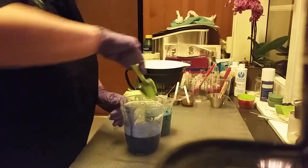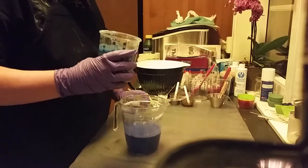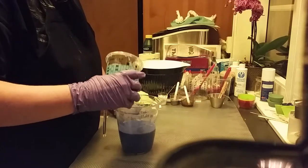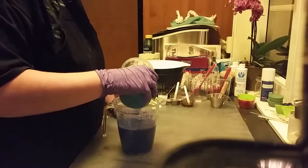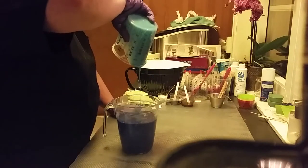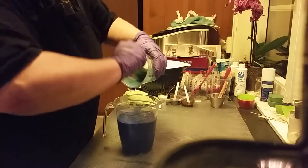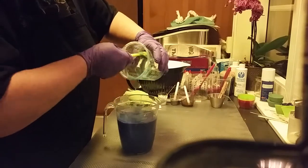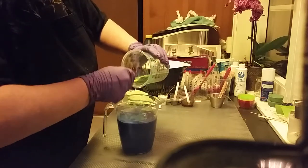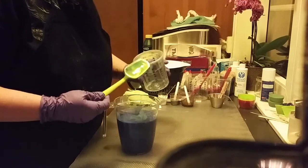I hope I am able to just get a pattern. Twelve o'clock, six o'clock, nine o'clock, and three o'clock, and something in the middle. And I will scrape it all out. The fragrance I am using is Energy from Brummelberry this time.